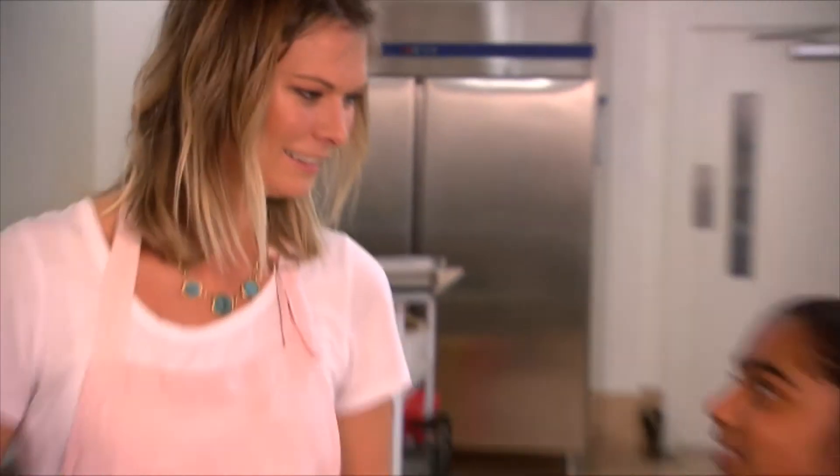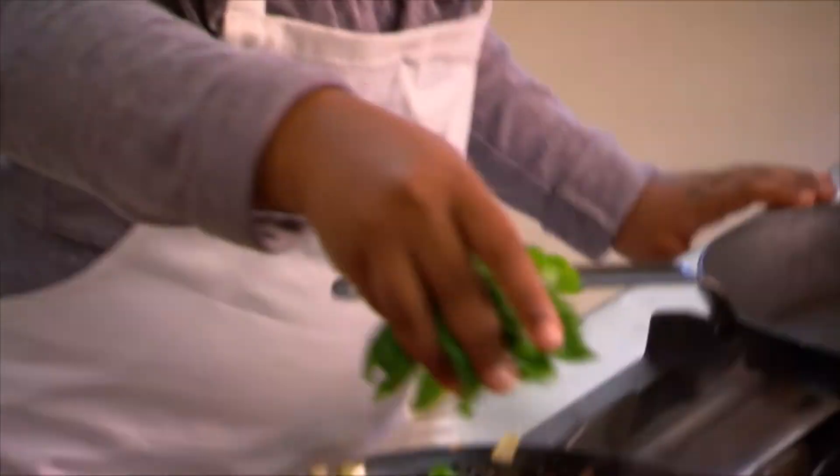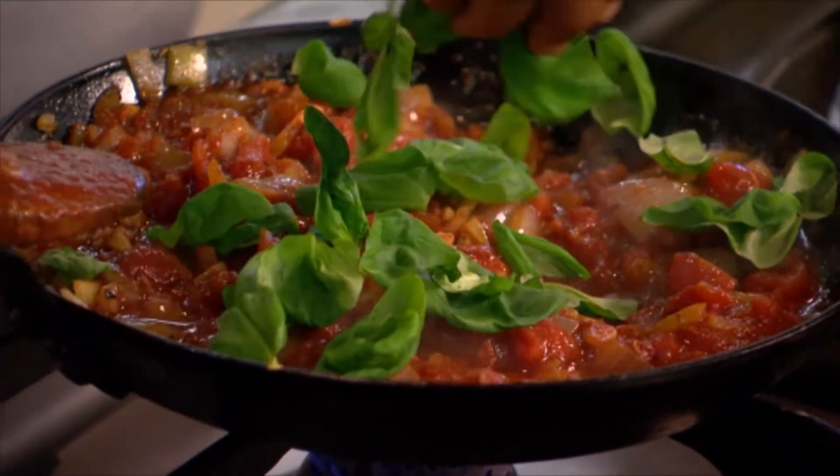So did you preheat the oven earlier? Yeah. What temperature? 180 degrees. Perfect. Let's put that fresh basil in and stir it up — that's going to add delicious flavour.